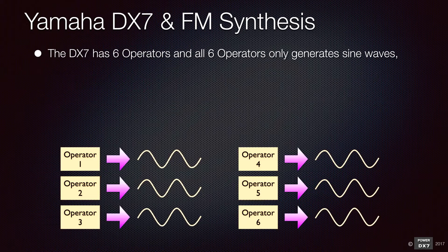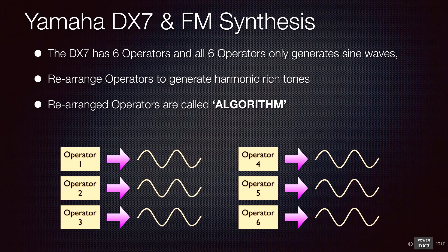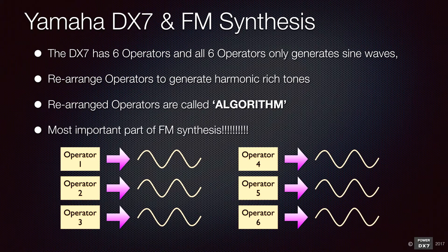Because all six operators only produce a sine wave, you need to rearrange those operators in order to generate harmonic rich tones. These arrangements are called algorithms, and this is the most important part of the DX7 FM synthesis.